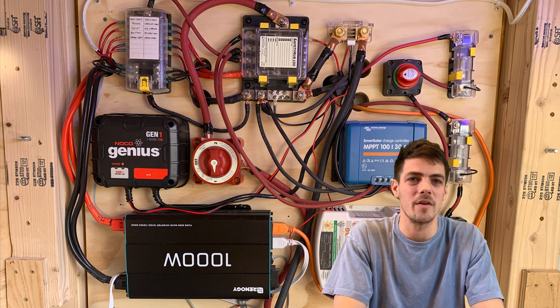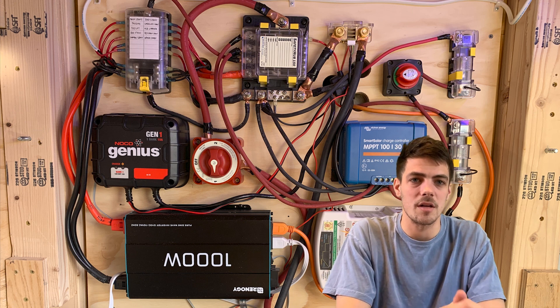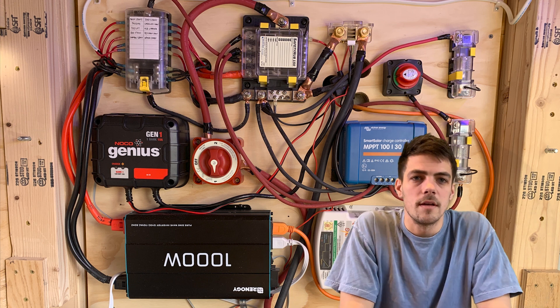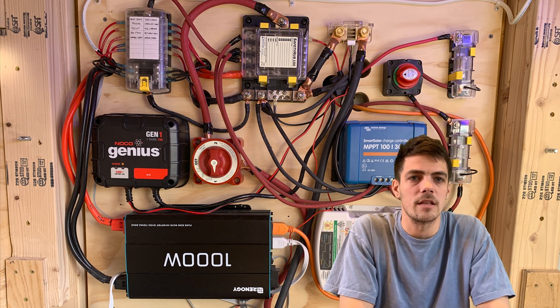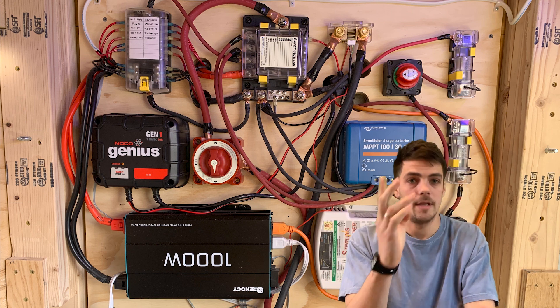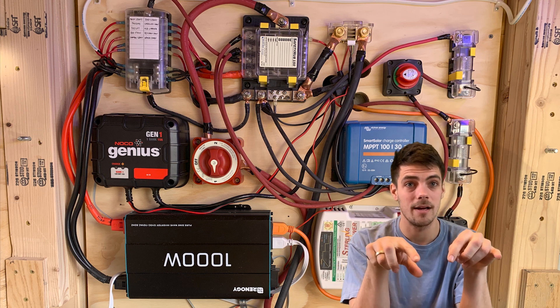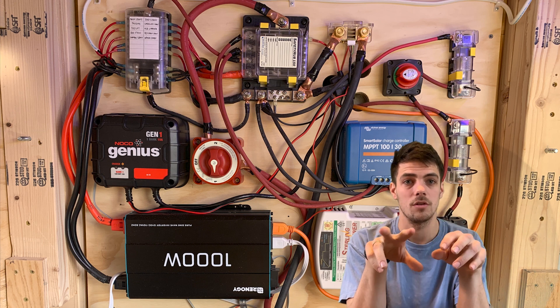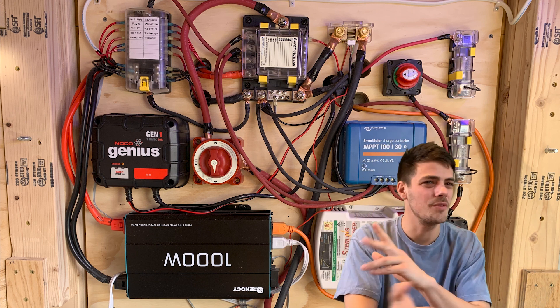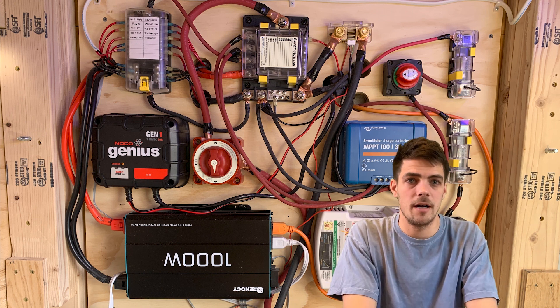There you go — windows and wiring, obviously both scary projects but some of the most satisfying. If you're enjoying the videos, help us out: subscribe, use the links, click the like button. All the supplies we used — everything electrical — is right below. We kept it all in one place so you don't have to go searching around.